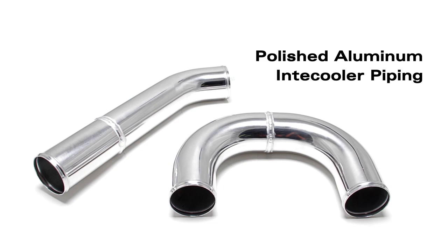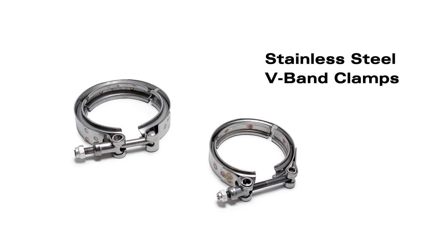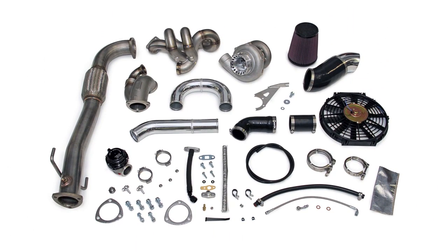In addition, AMS polished aluminum intercooler piping with high-quality 5-ply silicone couplers, stainless steel V-Band clamps, and a low-profile 12-inch electric cooling fan make the Evolution 7-9 V-Band Turbo Kit the winning choice for your high horsepower Evolution 7-9 build.